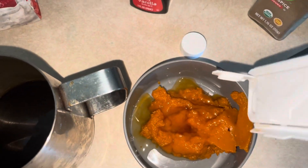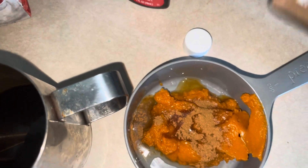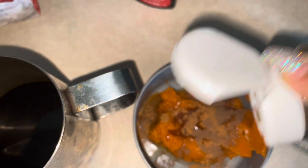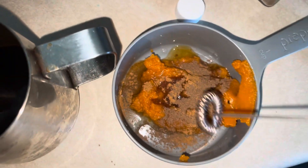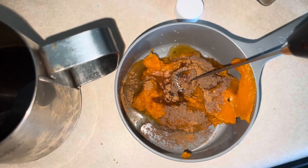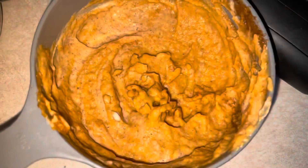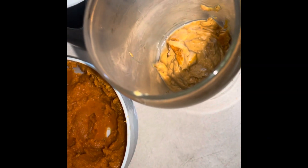Add spices to your liking — about a teaspoon or more depending on your taste. Instead of the syrups, you can use sugar to your preference. Mix that together and even add a little milk to loosen the consistency up. Once it's mixed, it should look like this, then just scoop that into the bottom of your cup.